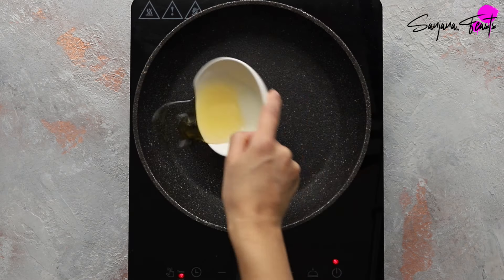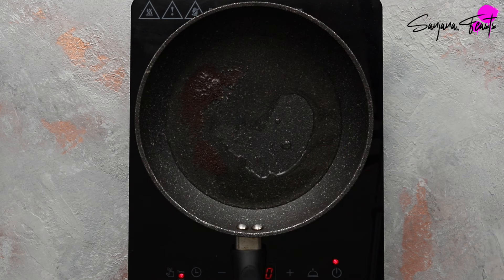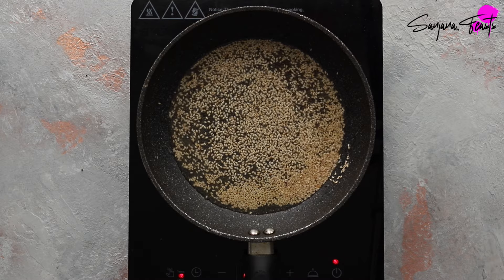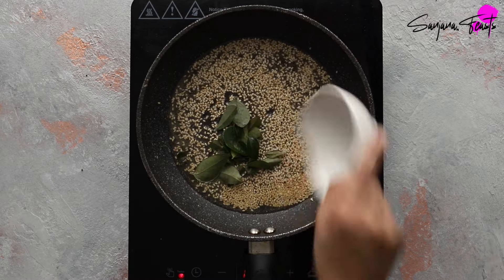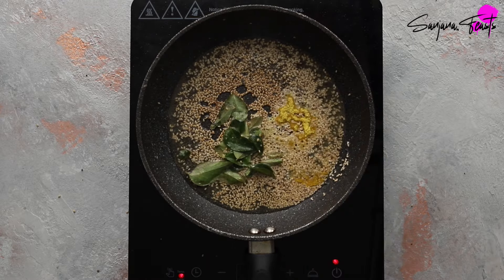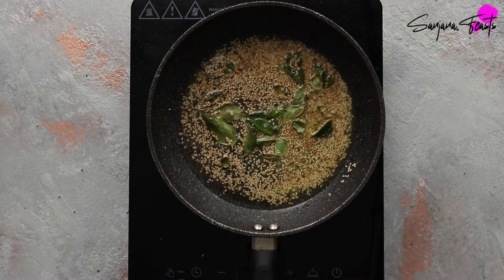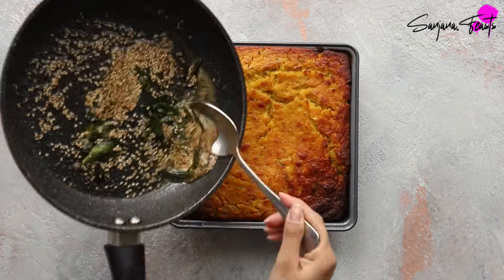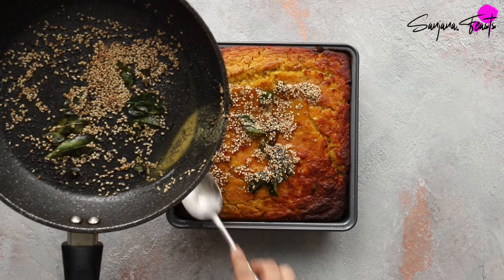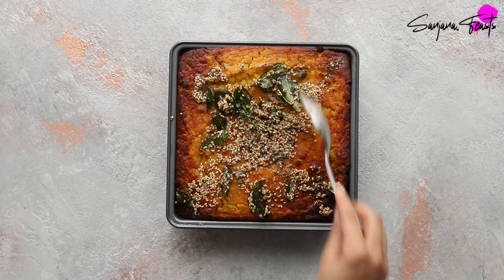For the second tempering, heat oil in a small pan, add mustard seeds, and once they've stopped popping and crackling add sesame seeds. Let these sizzle for a few moments before adding fresh curry leaves and asafoetida. You can also add slit green chilies if you like. Once the tempering has toasted up slightly, spoon it all over the baked ondwar, making sure you get all that aromatic oil and toasty seeds spread across the surface.